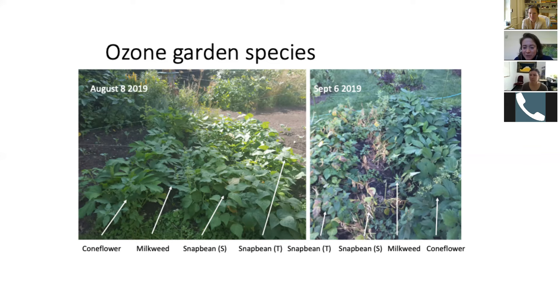Our coneflower persisted and did so well. Our milkweed also didn't show a lot of ozone damage, but it got destroyed by aphids, and they never flowered, which was unexpected. I think the milkweed especially doesn't usually show damage until the second or third year that it's established, so it can take a little bit of time. I imagine the coneflowers might be similar.